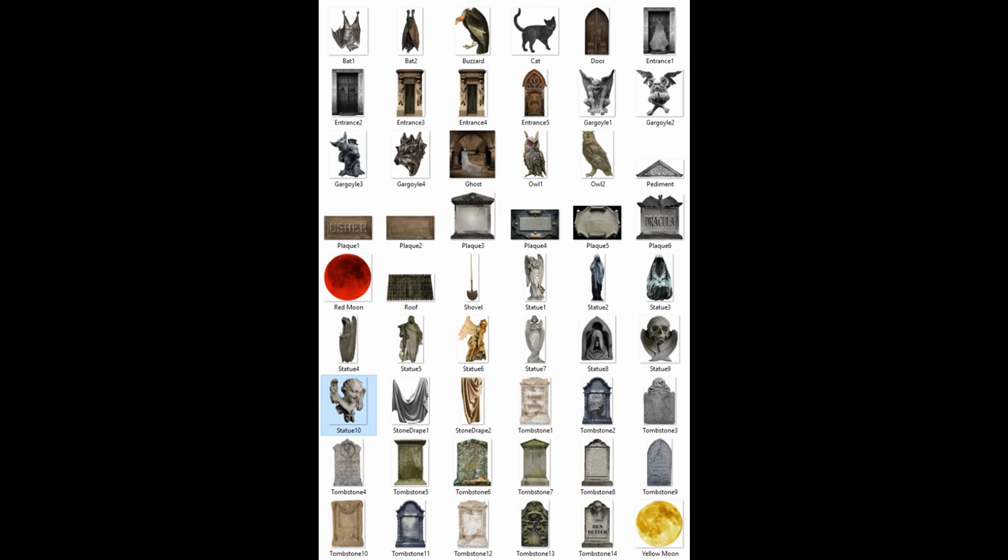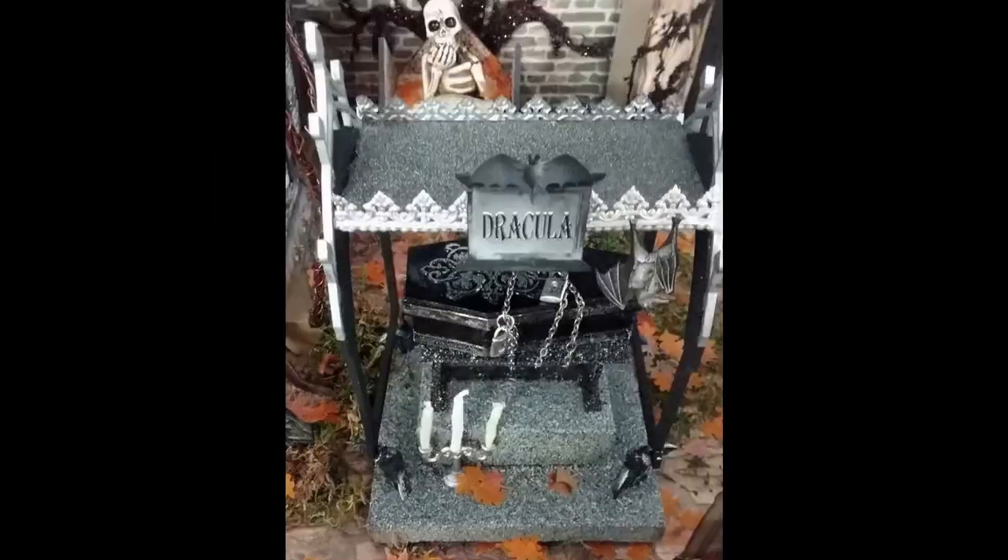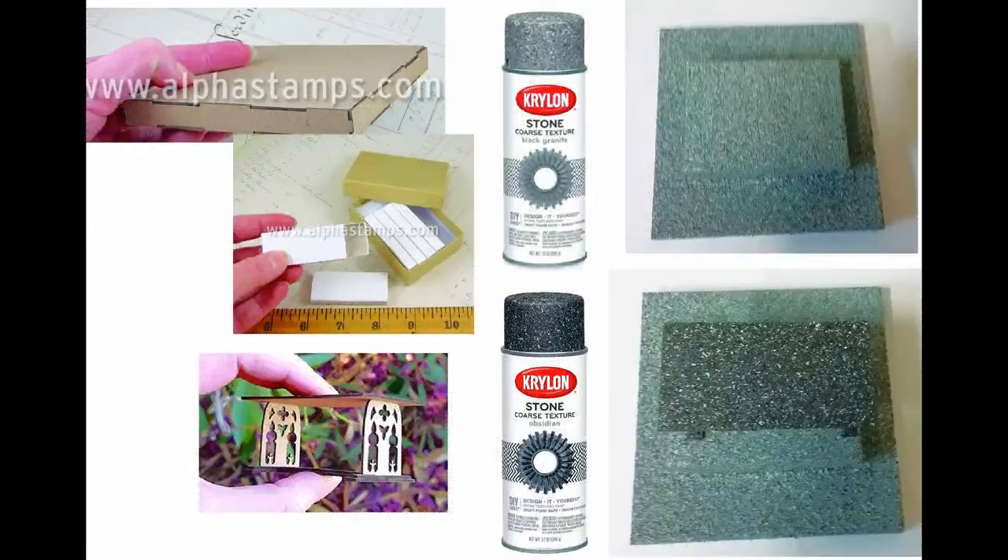Everything I used in this project image-wise came from either the collage sheet or the digital image kit, with the exception of the werewolf. The first piece I'm going to cover is Dracula's Reliquary, and the base is made out of two different pieces. You can see in the top left-hand corner that's just a chipboard base that you can assemble — it's four by four inches.